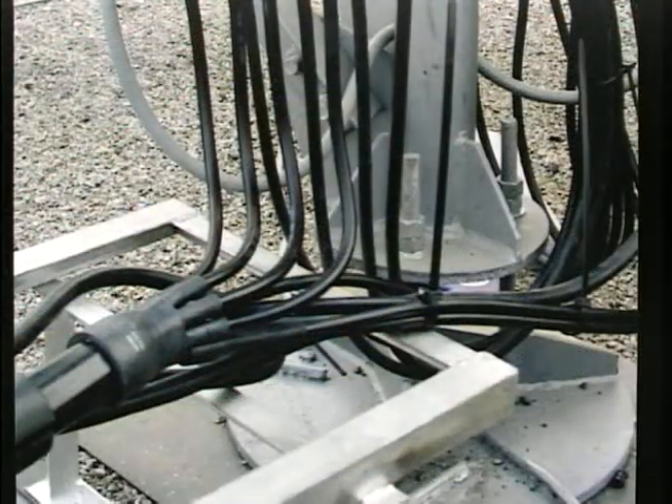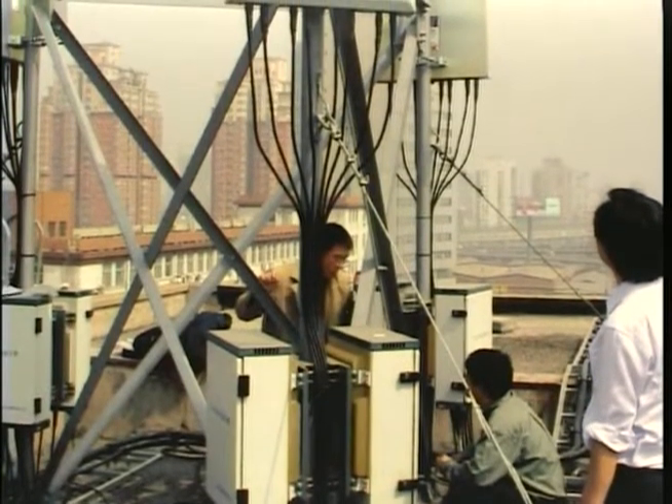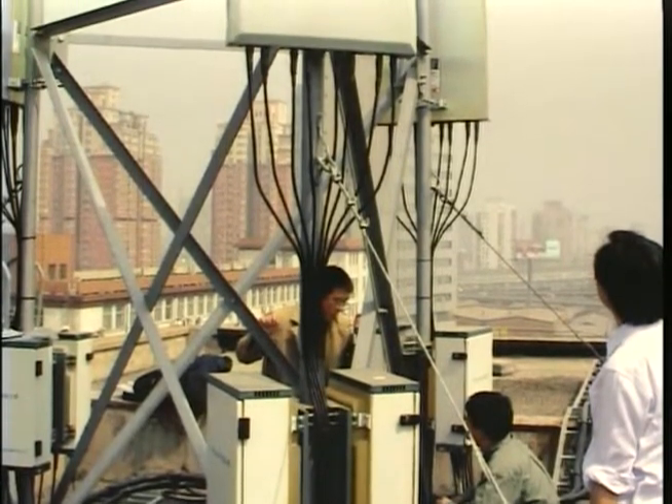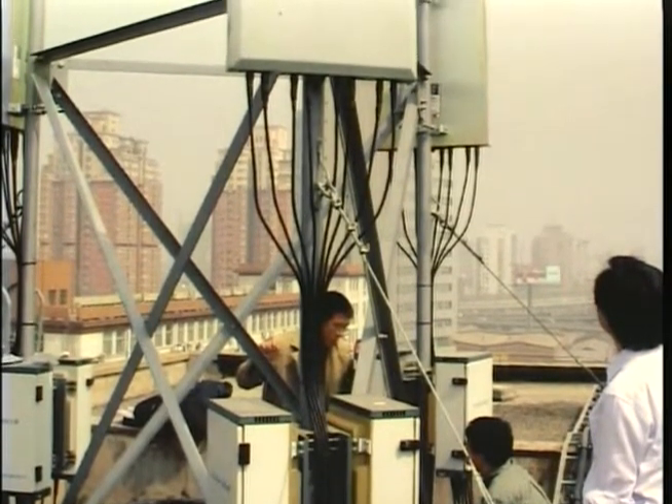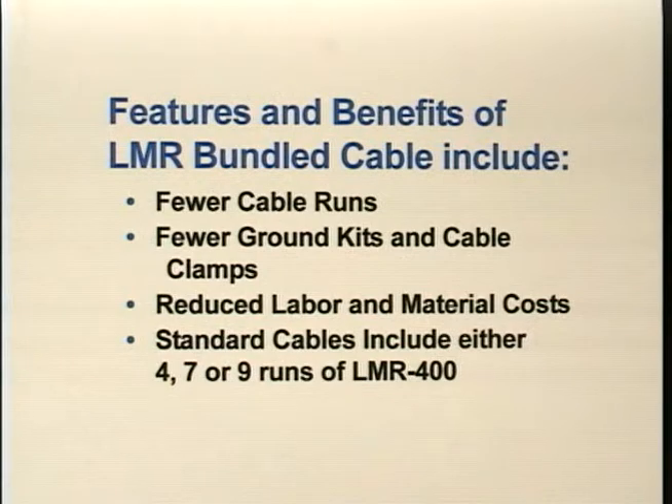LMR Bundled Cable reduces installation time and grounding hardware costs while improving long-term reliability. Compared to individual cable runs, LMR Bundled Cable greatly reduces installation cost by cutting labor time and accessory requirements. Features and benefits include fewer cable runs, fewer ground kits and cable clamps, and reduced labor and material costs.